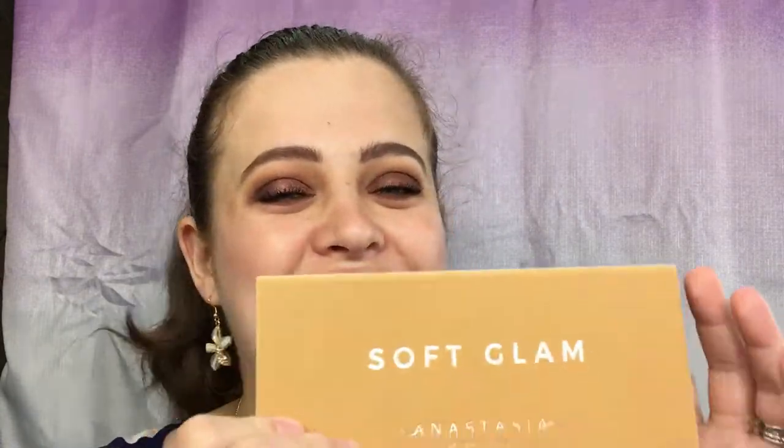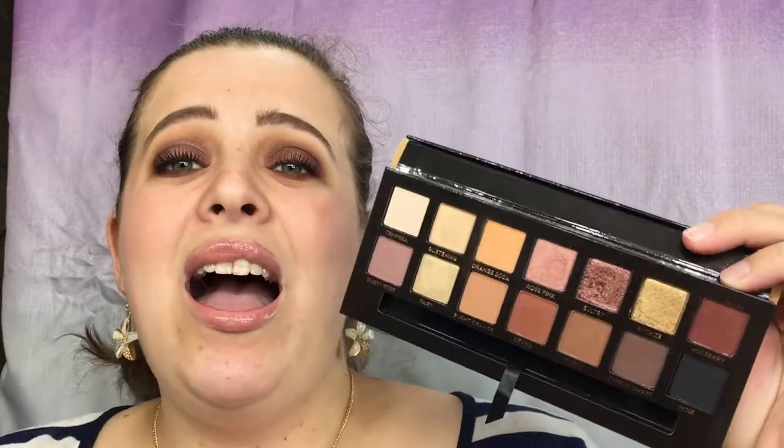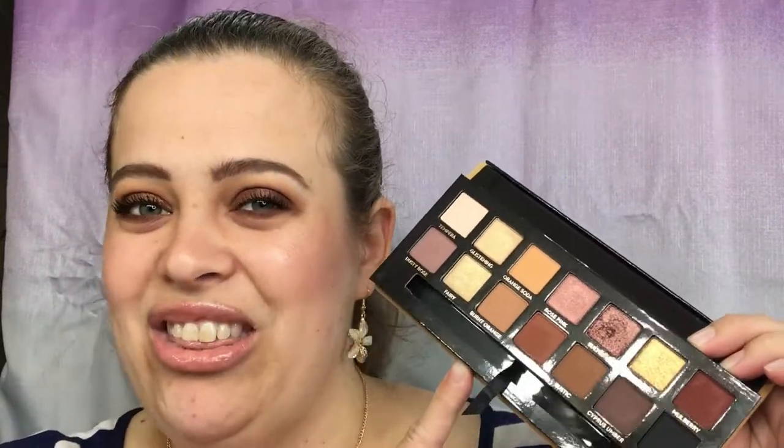Hey everyone, welcome back to my channel! Today we are going to be doing a review and a mini tutorial for the new Anastasia Beverly Hills Soft Glam palette. This is a new release, available on the Anastasia Beverly Hills website and also at Ulta this upcoming weekend. The price for this palette is $42 and you get 14 shadows. Let's go ahead and do swatches first, and then we will get into my thoughts.